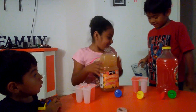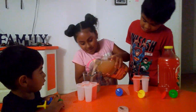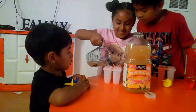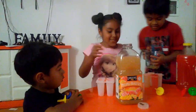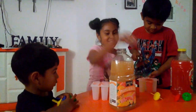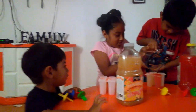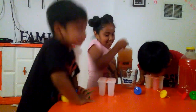We're going to pour it in here. You can do it. Here we go. That's all. Voilà.